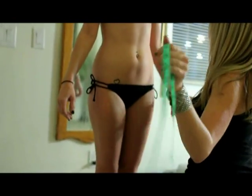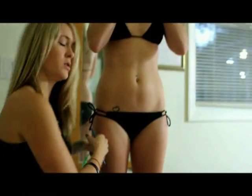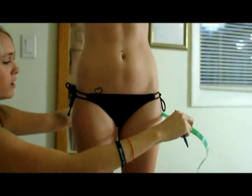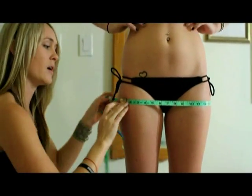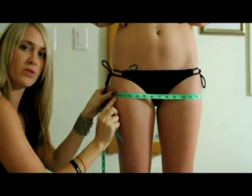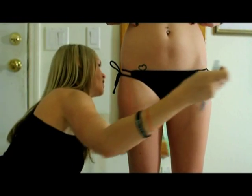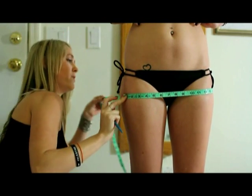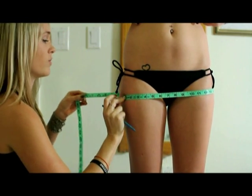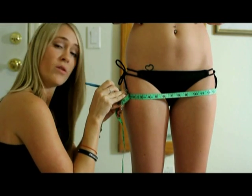I recommend getting to one side of the person so you can make the hips and glute measurement and make the mark so you're able to see it and have all the marks in the same area. You're going to go on the largest part of the buttocks, bring it around, make sure you've got a straight line going, drop it and drop it, then make your little mark.